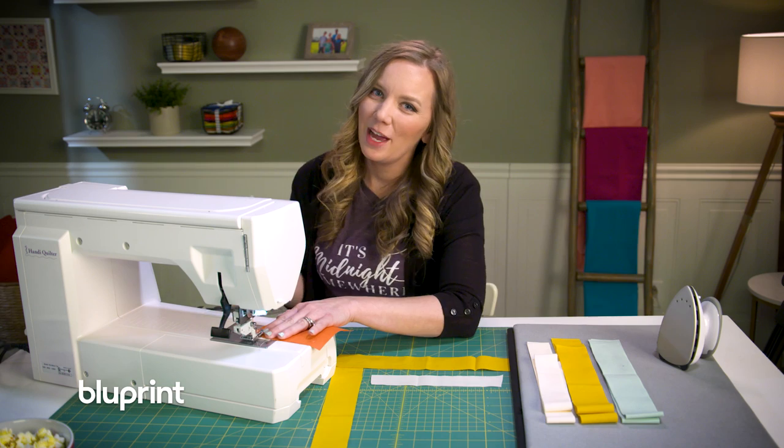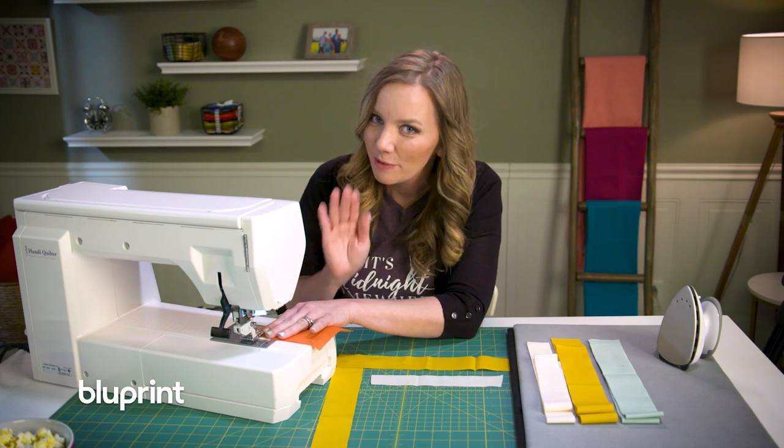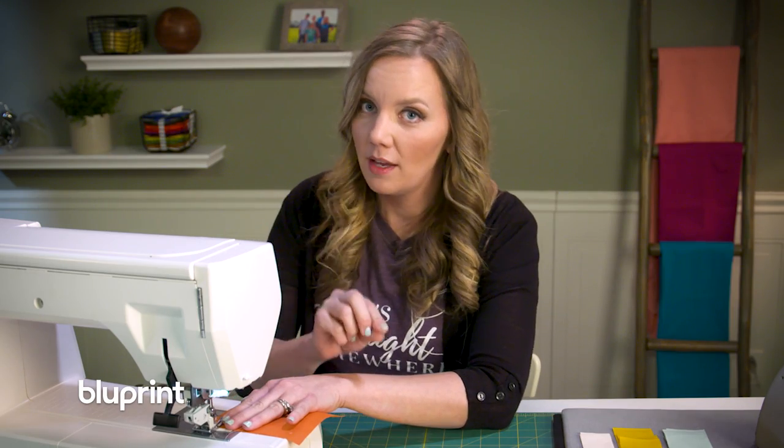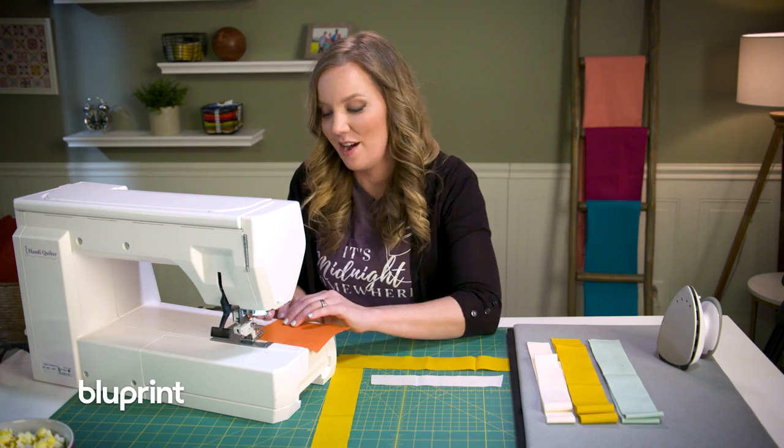Not to brag, but I was the top selling Girl Scout cookie seller in my troop for several years in a row. I was not the best sewing Girl Scout in my troop any years in a row, but you know, I've got my sewing down now.